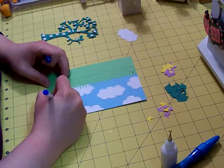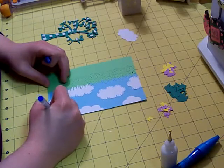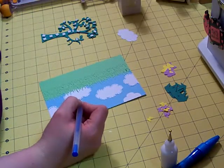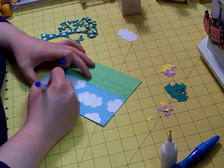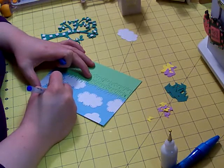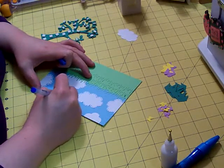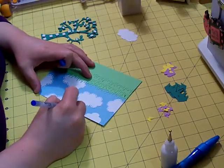I only go around the edges that would actually be the cloud — I don't worry about going through the part that's against the edge of the card.